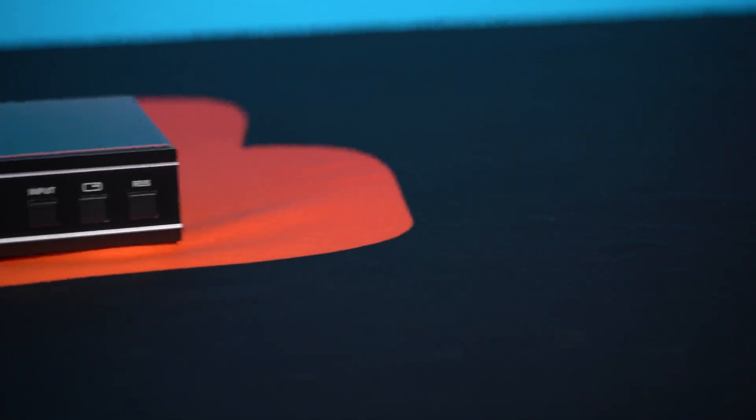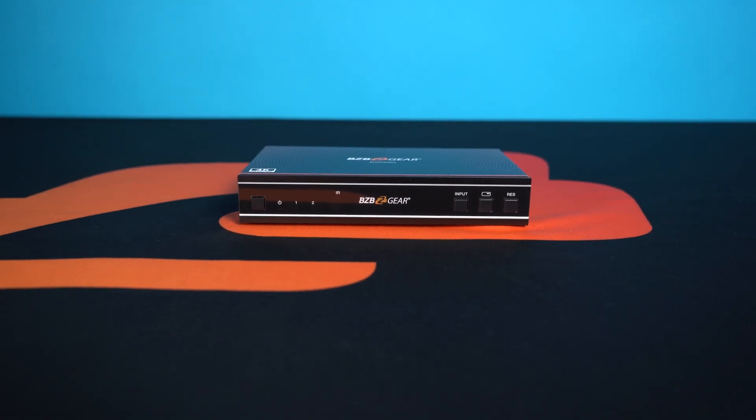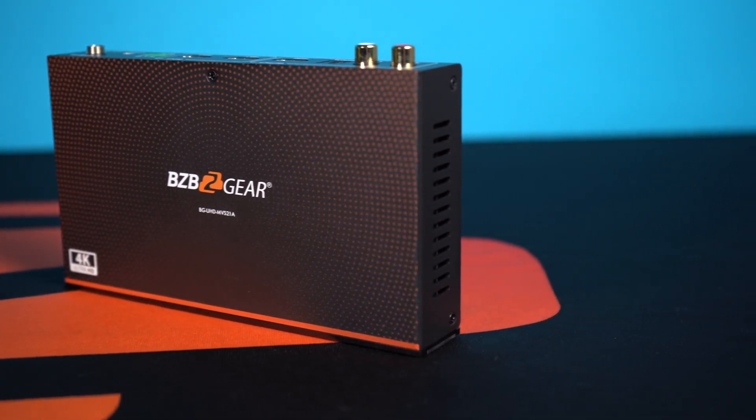It can also de-embed audio from any of the sources in different formats for your external audio systems if you have them. There are multiple control options available to this unit, such as the front panel buttons and iOS remote, or RS-232 commands, as well as EDID control, which is available through the RS-232 interface.